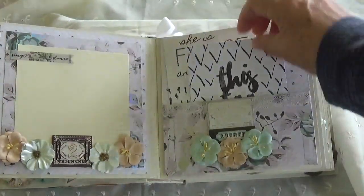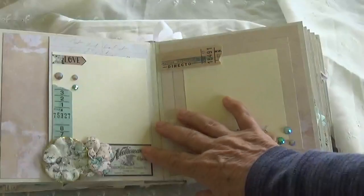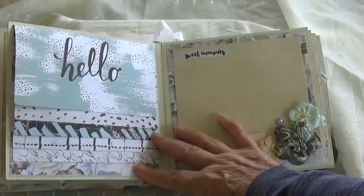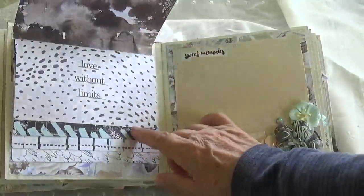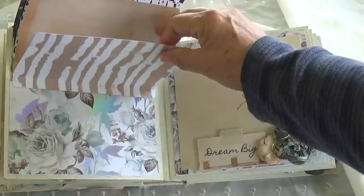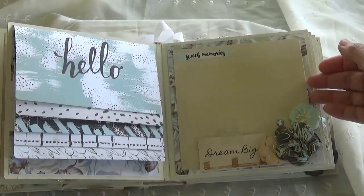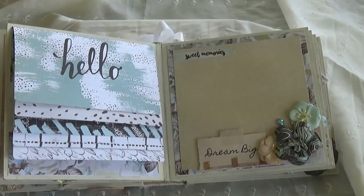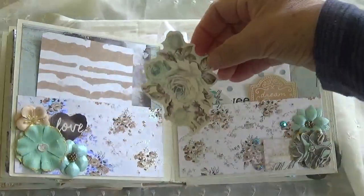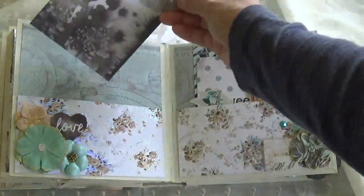There's another photo mat and a waterfall for pictures — it says 'Adored' — with five parts. A photo mat here. I'm checking to see if it's also a pocket — it is a pocket! It's got a little round tack from the same paper collection. Roses. A journaling card or photo mat. And a beautiful paper. 'Dream big.'